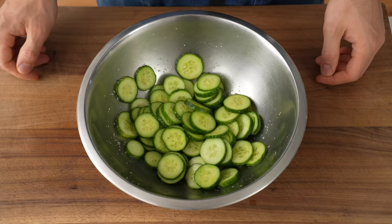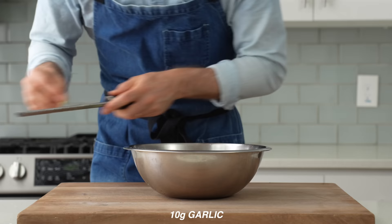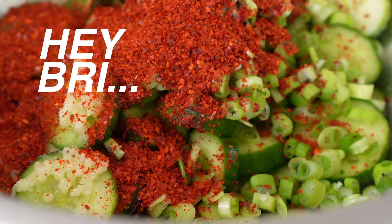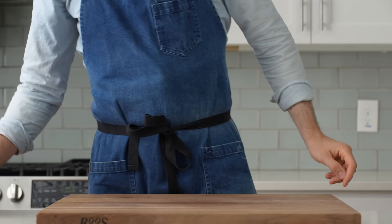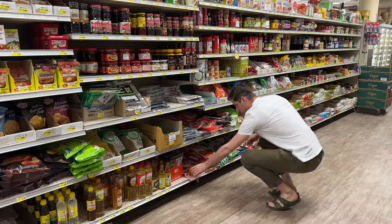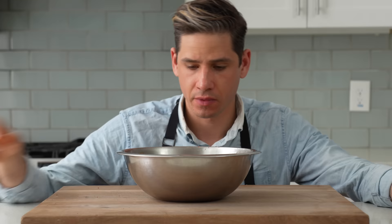Ten minutes later, these cukes have juiced out a lot of their water, so I'll drain that off and scoot them into a medium bowl. I'll top those with 30 grams of sliced scallions, 10 grams or about three cloves of grated fresh garlic, 5 grams of sesame seeds, then 10 grams of sugar, 10 grams of rice vinegar, 7 to 8 grams of sesame oil, and 25 grams of Korean gochugaru — the omnipresent chili powder used in almost all Korean cooking. It has a medium-plus level of heat. If you don't have gochugaru, sub a 4-to-1 blend of sweet paprika and chili flakes. I'll toss everything to combine and let the cucumbers marinate until I'm ready to serve. After about a half hour, they're still crunchy but all that spicy, salty sweetness has unified.